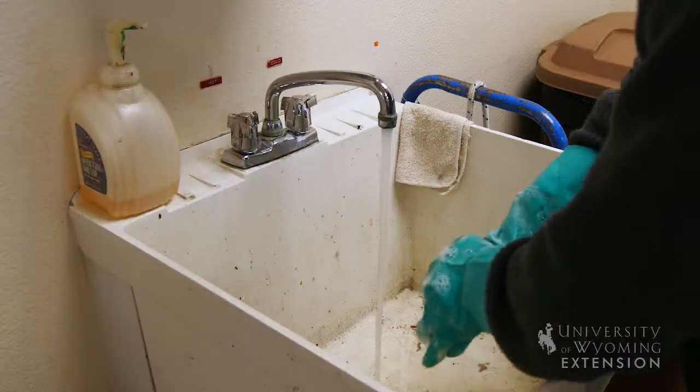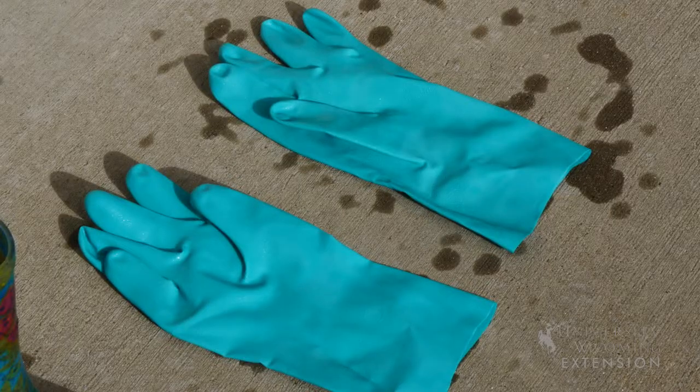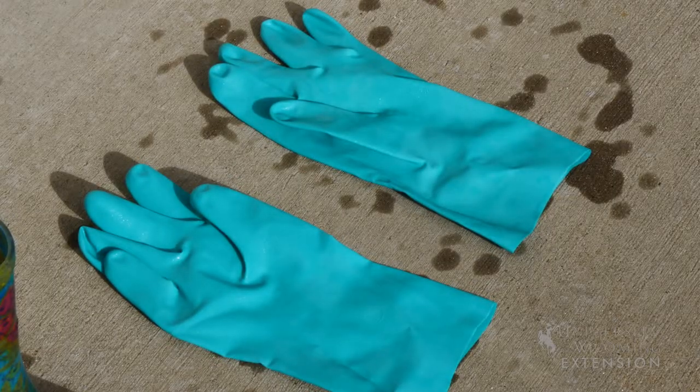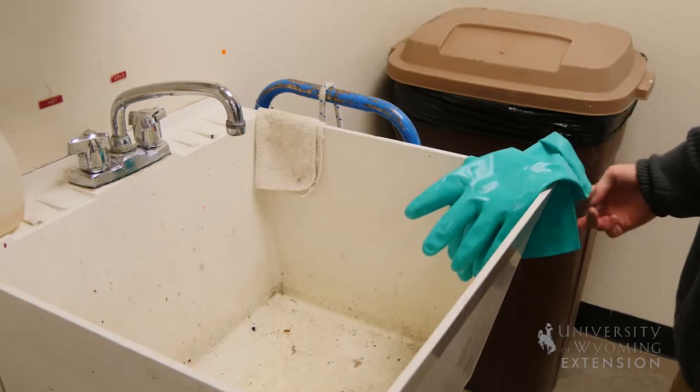Once we have safely washed and removed our PPE, it's also important to allow it to dry in the sun, as the UV rays will have a breakdown effect on the chemical. Despite the fact that it has been washed with soap and hot water, it should still be treated as if it were contaminated and stored appropriately.